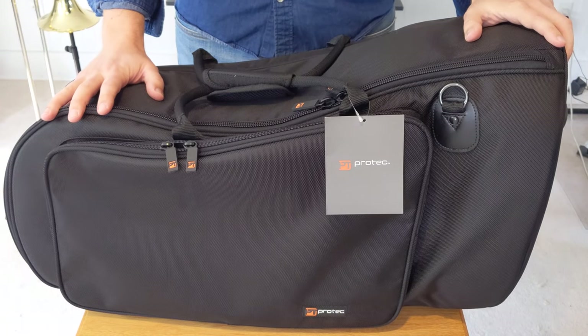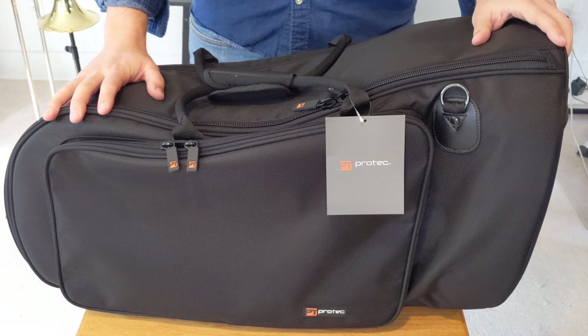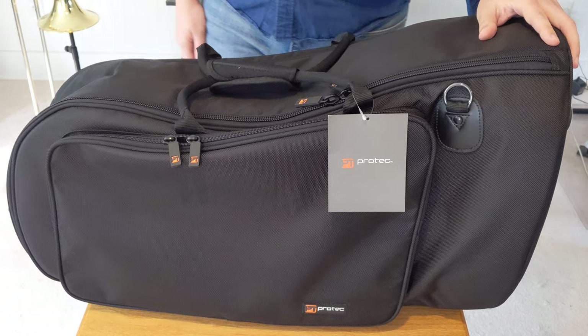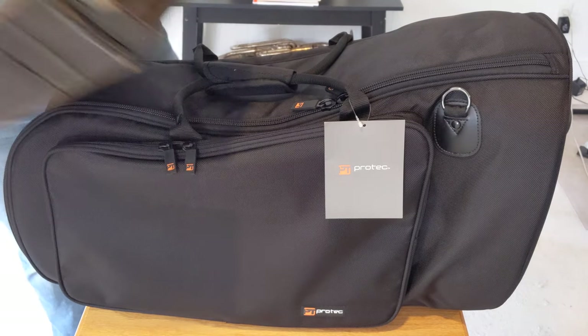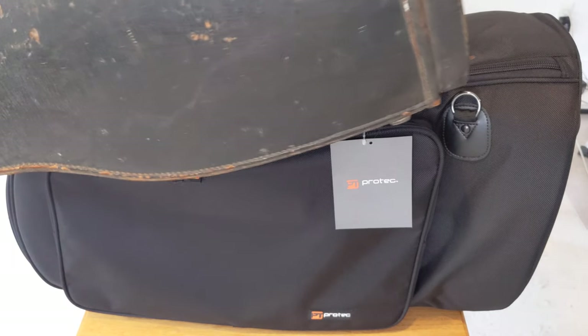Recently, I bought a euphonium, and it came with a very beat-up original case. Look at this thing — it doesn't even have a top, no straps, nothing.